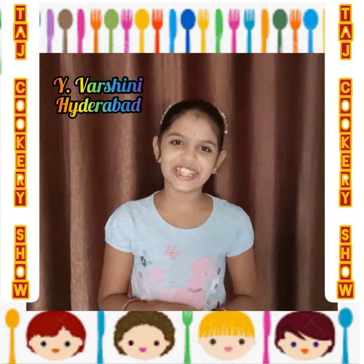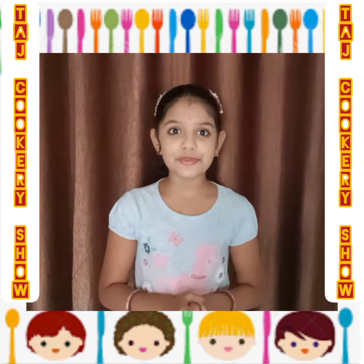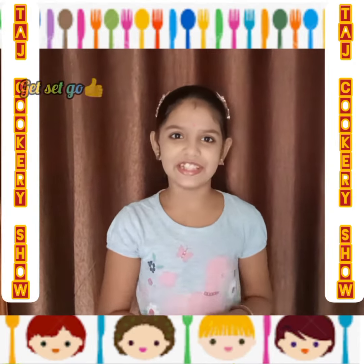Hi, this is Vashiri. Welcome to Taj Kokiri Show. Today I am going to make a crunchy snack without oil or stove. That is the Rajasthani famous Vyelpuri. Want to taste? Let's cook.